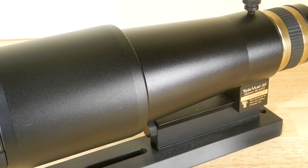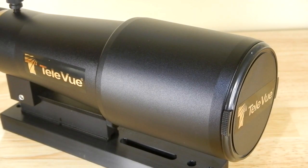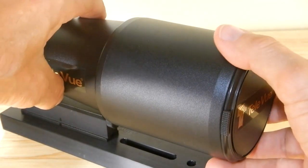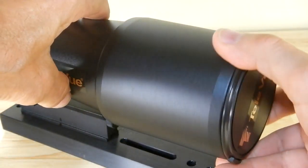The diminutive size of this scope is excellent for travel. Even if you backpack or hike, this will easily fit into a tour pack on a motorcycle or a saddlebag with a small tripod. This scope is also prior to the version where Televue tapped the dew shield to accept their quick-point finder — this one does not have that tapping.